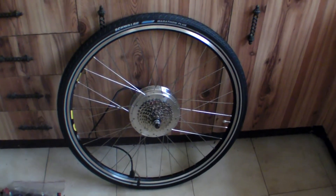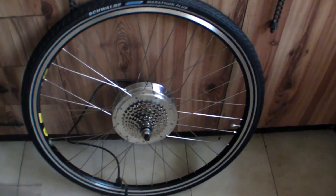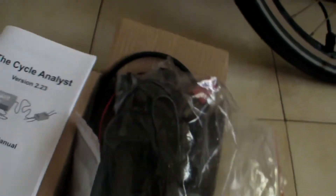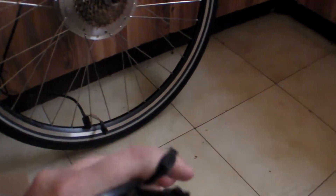Here you can see the easy 700c rear hub motor, and the rest of the box will have parts for the conversion. Looks like torque arms. And we have the throttle and some cable ties. Easy 20 amp controller.